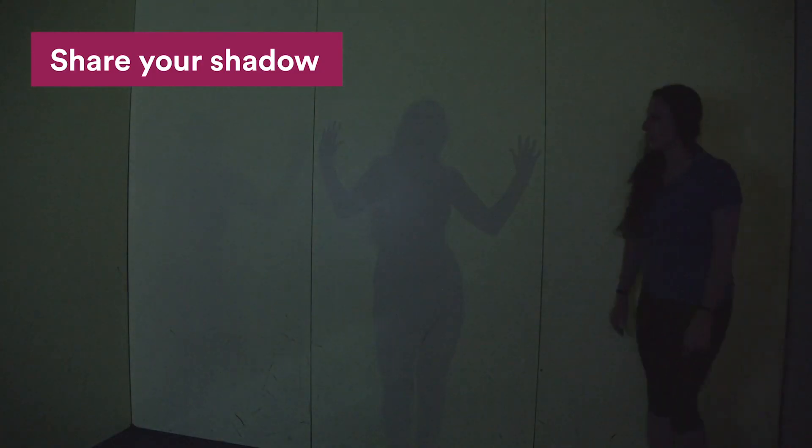Hi, my name is Leah. I'm one of the presenters here at SciTech and today what I wanted to talk to you about is a really cool exhibit just behind me, but it's also one that gets missed a little bit — it's the share your shadow, or what I like to call the freeze your shadow, which quite literally freezes your shadow.